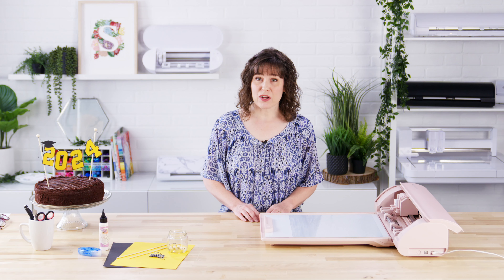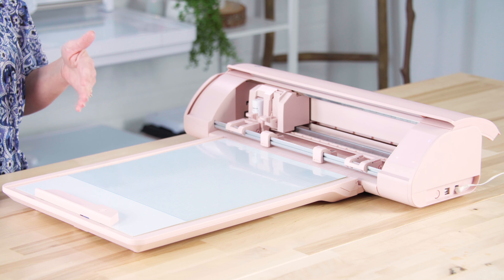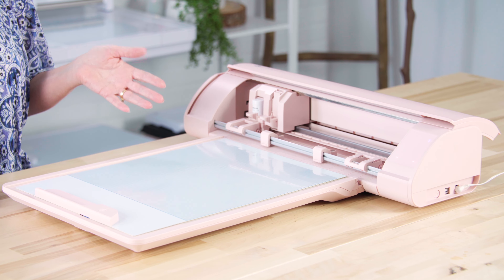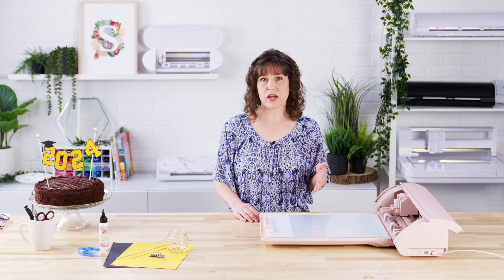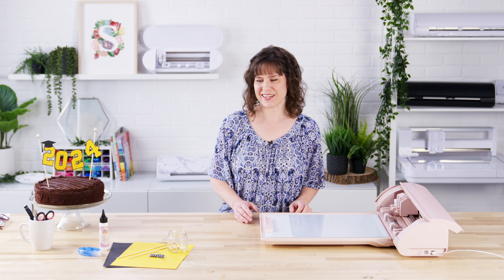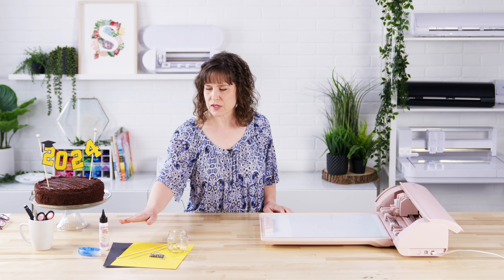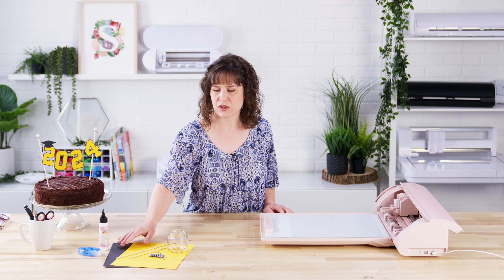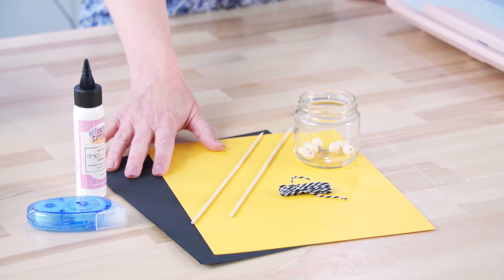For today's project I'm going to be using the Cameo 5 and the ES mat, but the paper you're using and the pieces are small enough that you could use a regular cutting mat, a portrait — any cutting machine is fine. For supplies we're going to use two colors of cardstock and you can choose these for the school colors of your graduate.